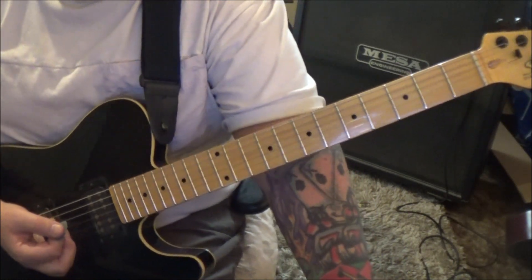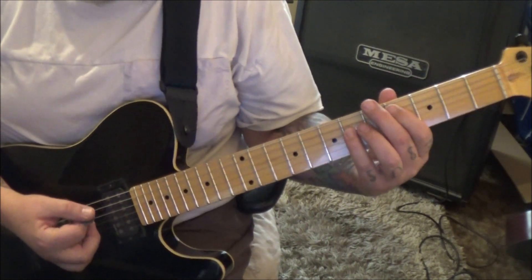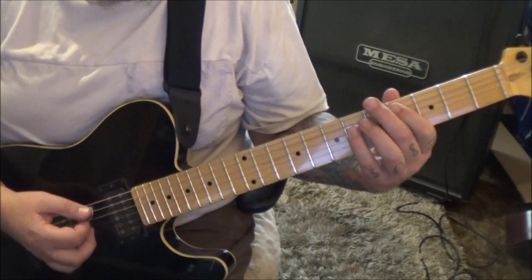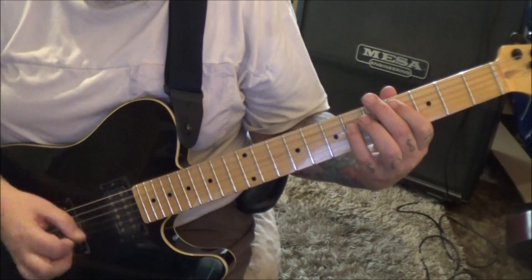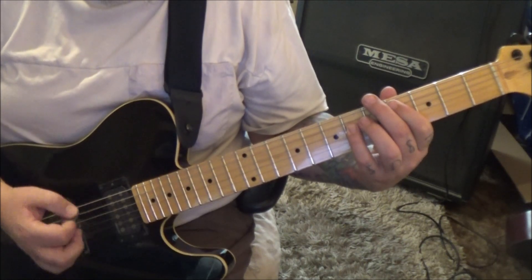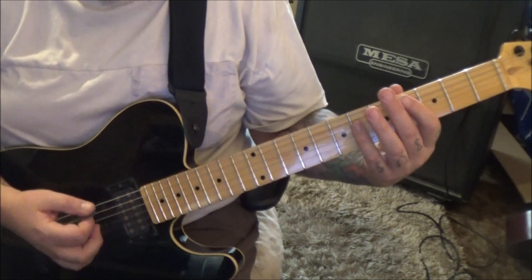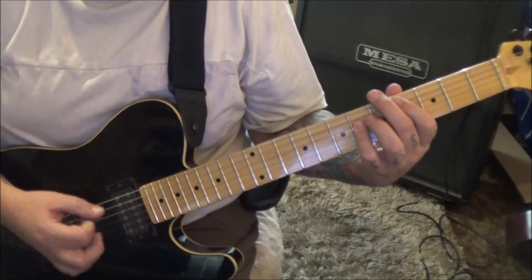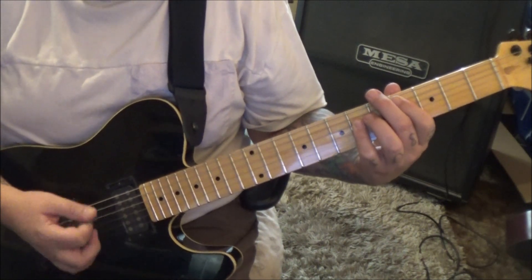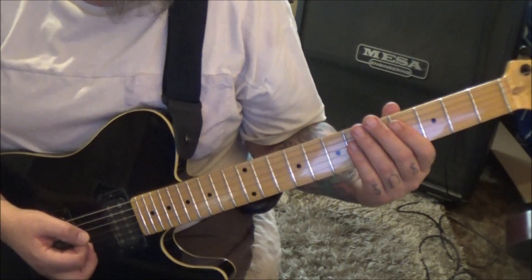Section 1B, 29 seconds in — this is just a small filler power chord part that goes four times. Four A-six-D: palm mute twice, then hit the chord, palm mute the root twice, chord, mute once, chord. You do it four times.